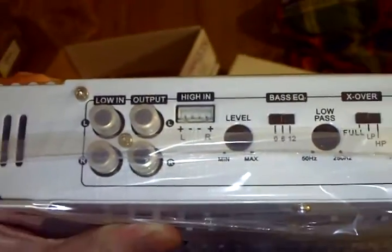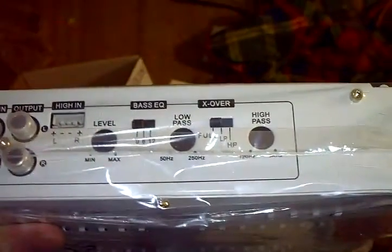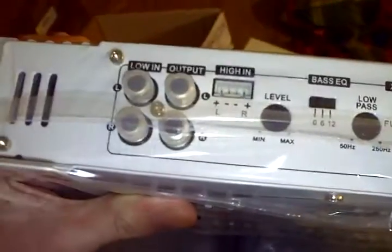I had this amp once before, but I never had it fully powered. I just ordered a 30A power supply — 13.8V, same as the car's electrical system. It should be fully powered.